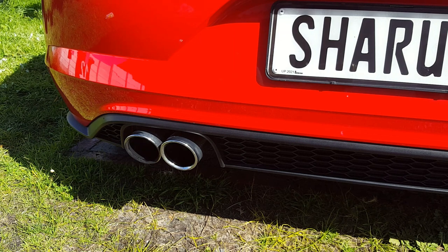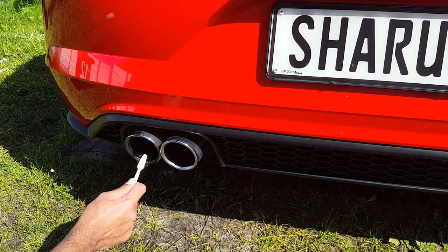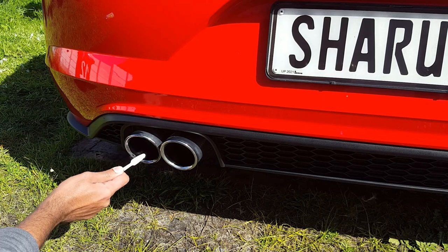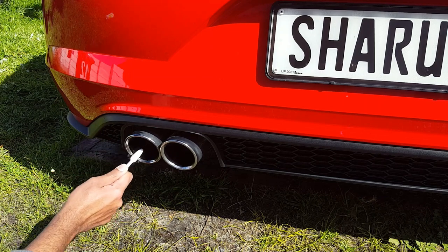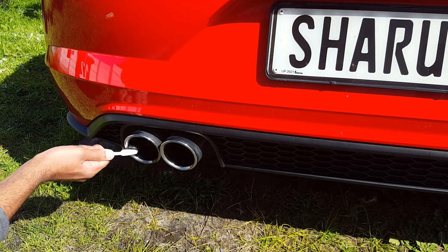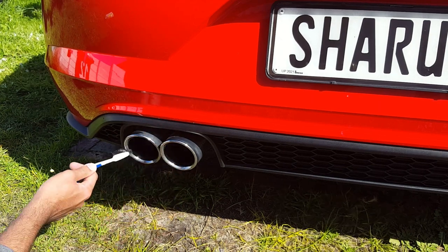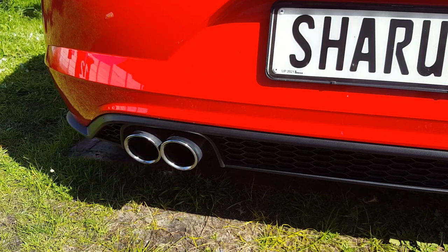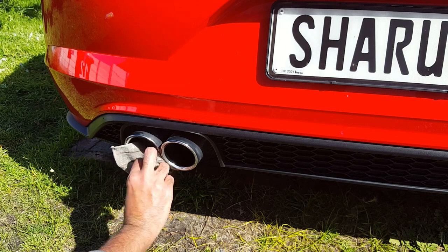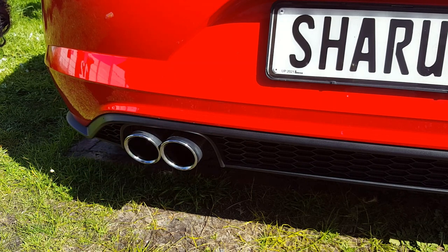Now on the second tip we're going to use some brake cleaner. Pretty much the same method — just take the brake cleaner and spray it onto the brush. Between the two, it's kind of difficult to say which one works better; they both have pretty much the same effectiveness. Look at that — a big difference in just one pass. I'd say both of these work pretty well.